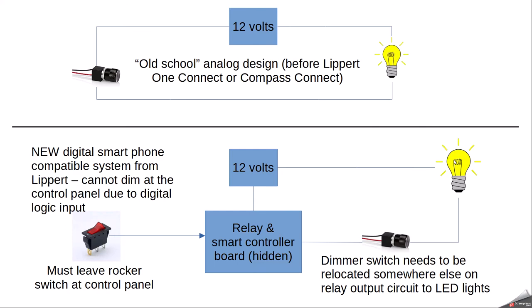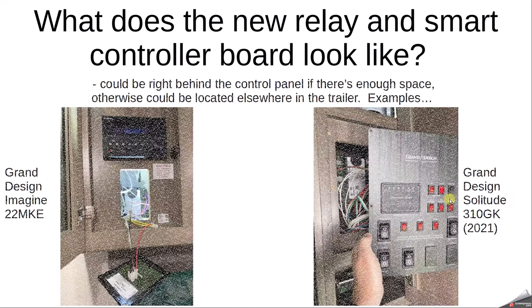Starting around 2020–2021, they began installing the Lippert system. Instead of 12 volts going directly from the rocker switch to your LEDs, it now goes to a hidden smart controller board with relays that sends power into the circuit to light the LEDs. So in the new system, you need to put the dimmer switch after the outputs of this relay board. I don't want to go into too much detail because you can cause damage — it's not as simple a mod as it once was.